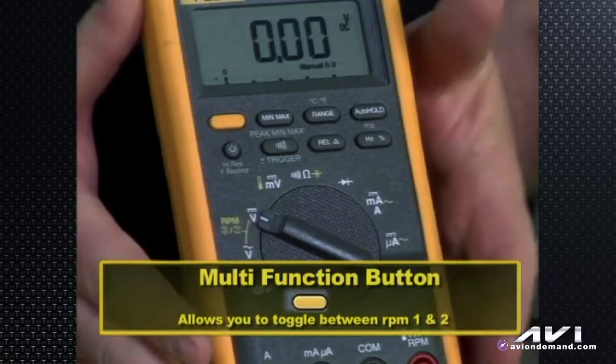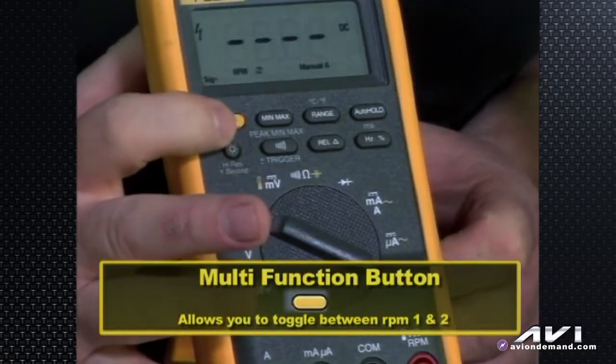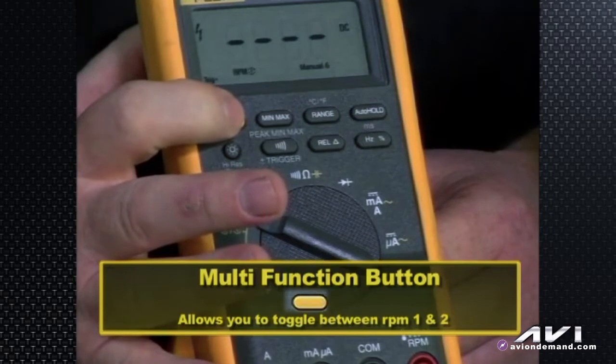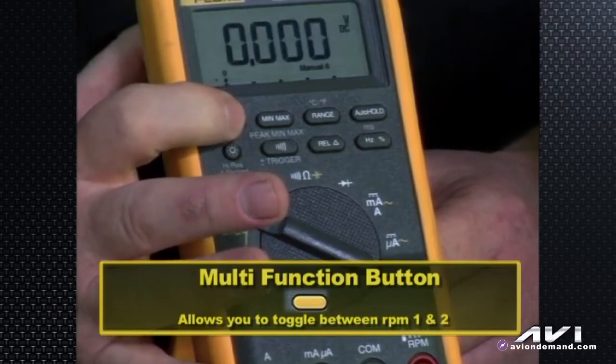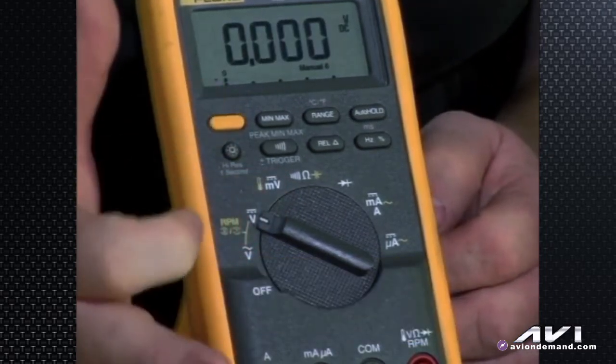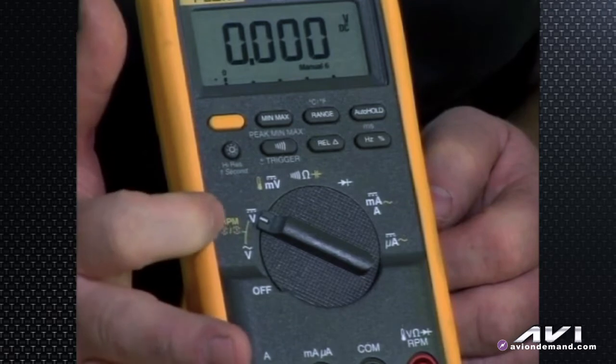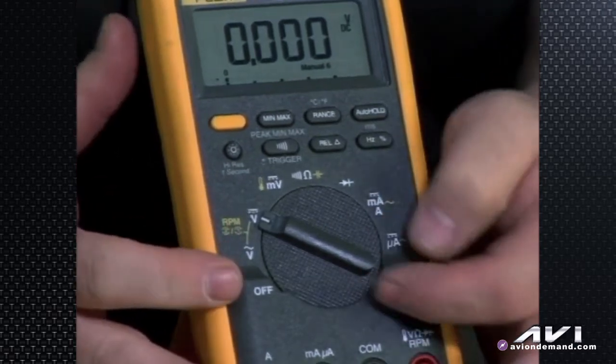So unlike the 3-series which had the blue button to get the multi-function functionality of the rotary switch, this has a yellow button. When you're in RPM 1 or 2 and want to toggle between AC volts or DC volts, or toggle between RPM 1 and 2 — making this effectively a tachometer — you simply hit the yellow button and you see it cycle through RPM 1, RPM 2, and back to DC volts or AC volts. The yellow button gives you what's printed in yellow ink on the faceplate: the multi-functions, RPM 1 and 2, DIS or non-DIS basically.